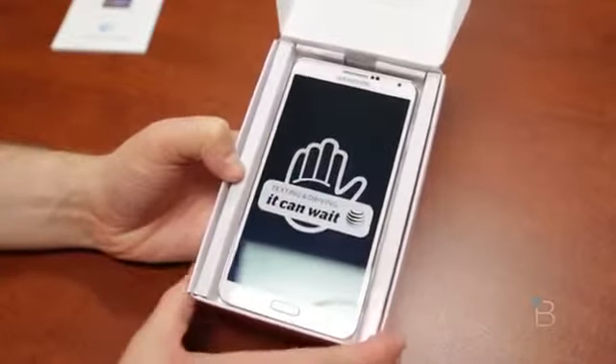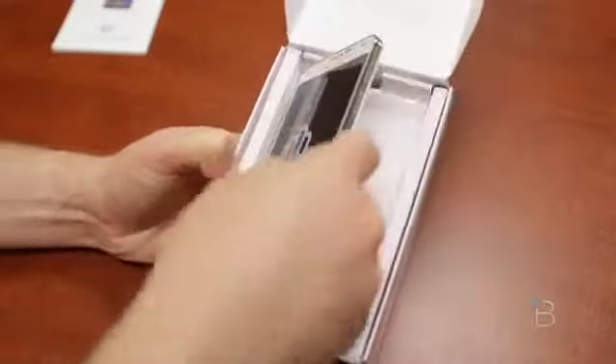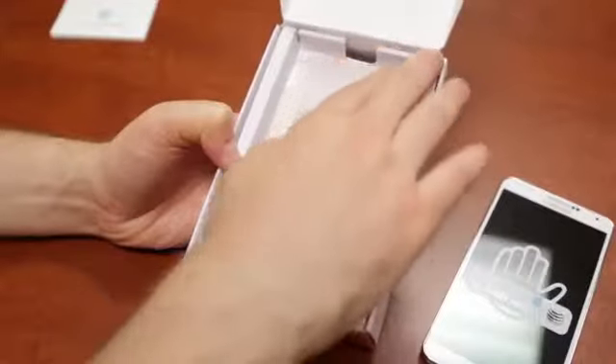this is a 5.7-inch 1080 display — 1920 by 1080 — giving it a PPI of 386. We've got the white version. AT&T is also getting the black version, and internationally there is a pink version as well, or maybe some carriers might get it.